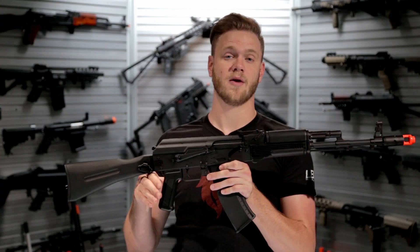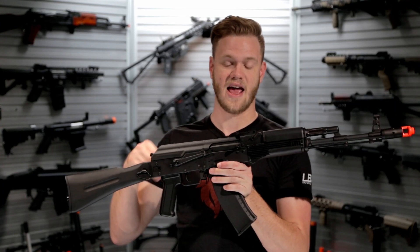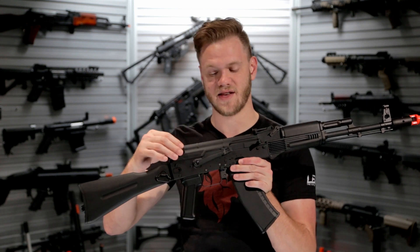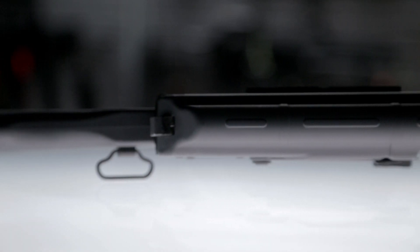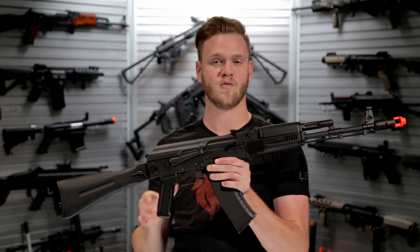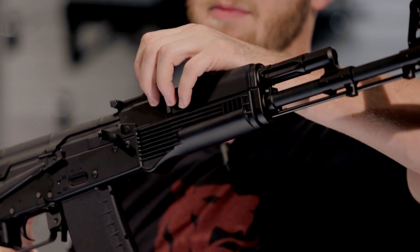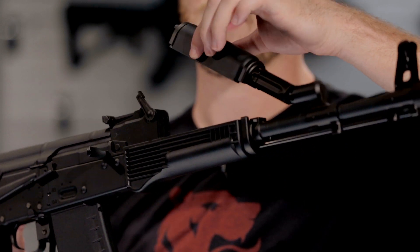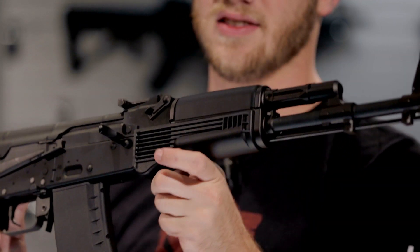The battery storage compartment is located in a different placement than your standard AK-AEG variant, because the standard stick-type placement is made unavailable by the components of the ERG, or the electronic recoil system. Instead, they've moved the battery compartment up to the front handguard. Simply rotate the locking mechanism, giving you access to the battery compartment in the front handguard. Locking it back in place is just as easy.